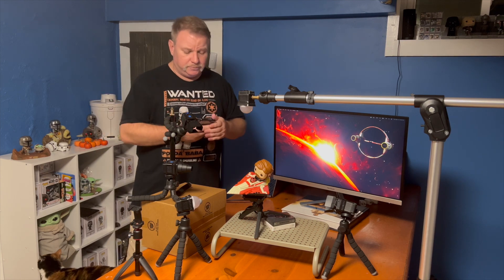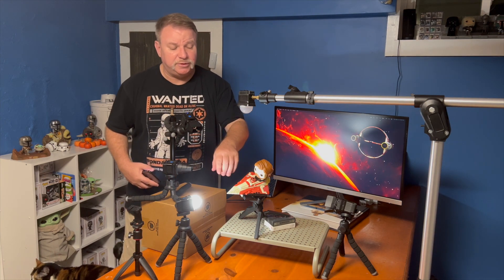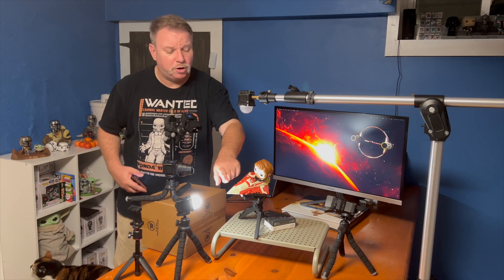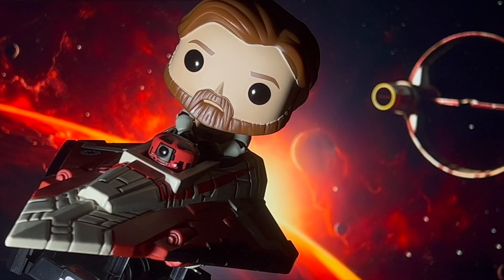So what we started with was our five Loom Cube light setup. I started with my main light with some diffusion coming across — it's really carving out a lot of the nice lines and detail as well as lighting the front of Obi-Wan Kenobi.